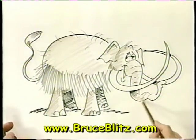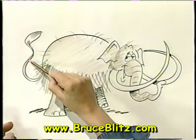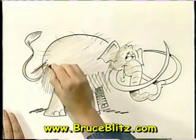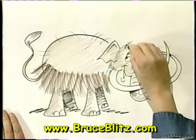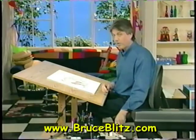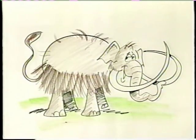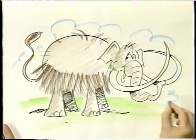Use a little bit of tan, because he was tan — elephants of today are gray. Now we're going to use a little bit of dark brown for the hair. Getting some bold strokes, a couple up there, and for his tail. How about some green for where he's standing? As I said, he was a plant eater. And a little blue for the sky. And there he is — Wally the Woolly Mammoth.